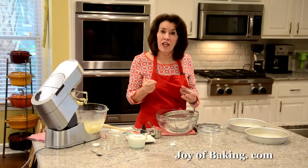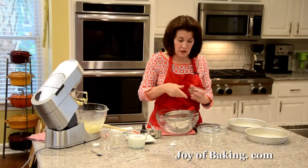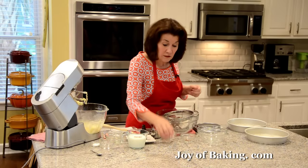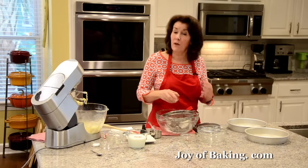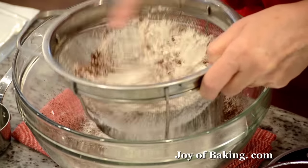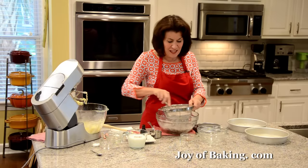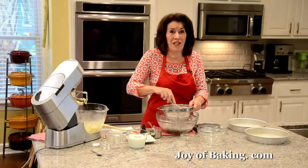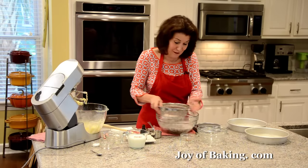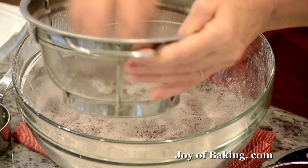Then we're adding two tablespoons, 15 grams, of unsweetened cocoa powder. There are two types — Dutch-processed or regular unsweetened — in this cake you can use whatever you have. Then just half a teaspoon, two grams, of salt. Now, if you used salted butter, just leave out the salt. This cake is kind of unique in that we're adding cocoa powder, but two tablespoons is not very much, so I look at this cake as a cross between vanilla and chocolate — a little bit of chocolate flavor, but not strong.